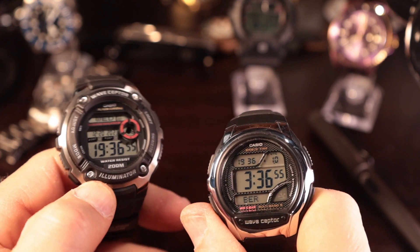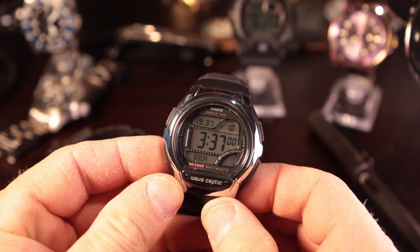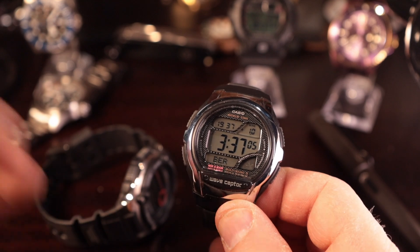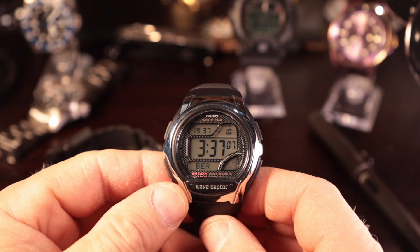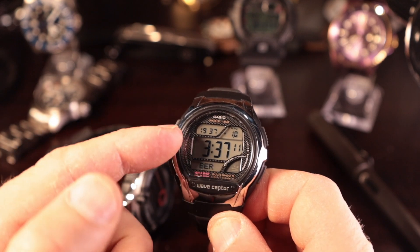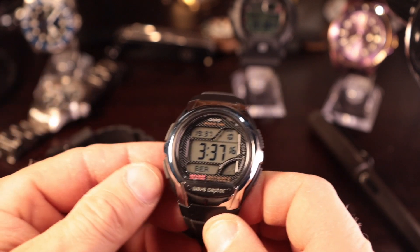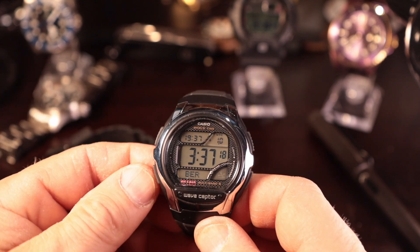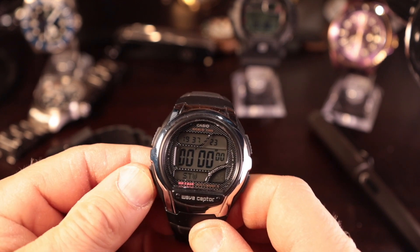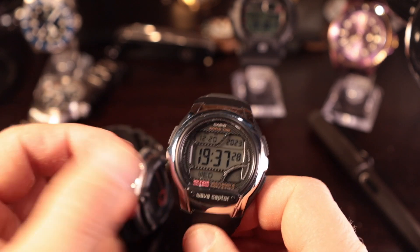Let's go through the modes. World time — when you set this up, it goes back to your home time and adjusts accordingly. Unlike the HDC700 in the other throwdown video, you actually have to program the time in here: put the city in, then go back up to the time and program it. You don't have to do it often, but it's kind of a hassle. Timer — nice, straightforward timer. Stopwatch — you've got the lap function. Alarm — you've got all the basics.